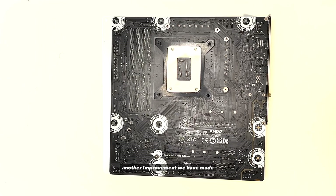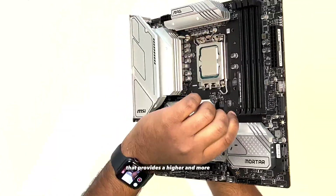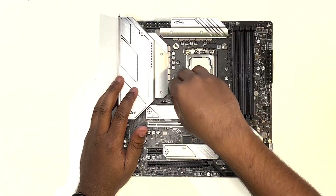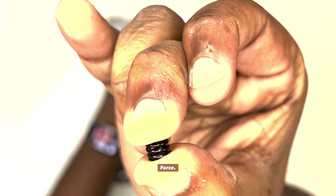Another improvement we have made is to our mounting system. This is our new mounting system that provides a higher and more even mounting pressure across the IHS of the CPU. This is partly due to the upgraded springs that offer a higher and stronger mounting force.